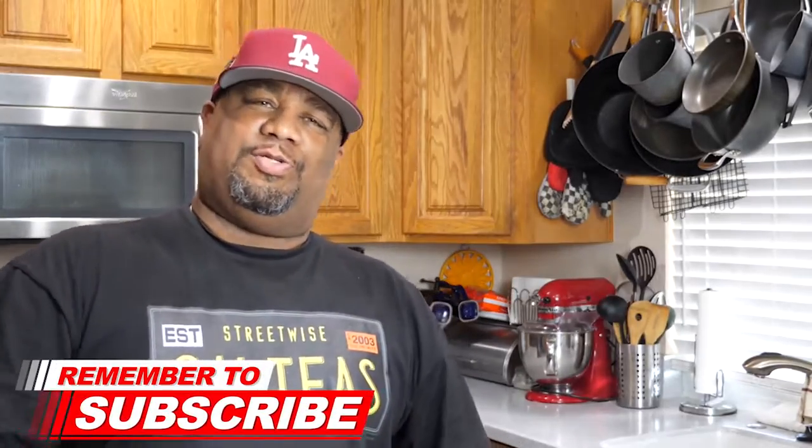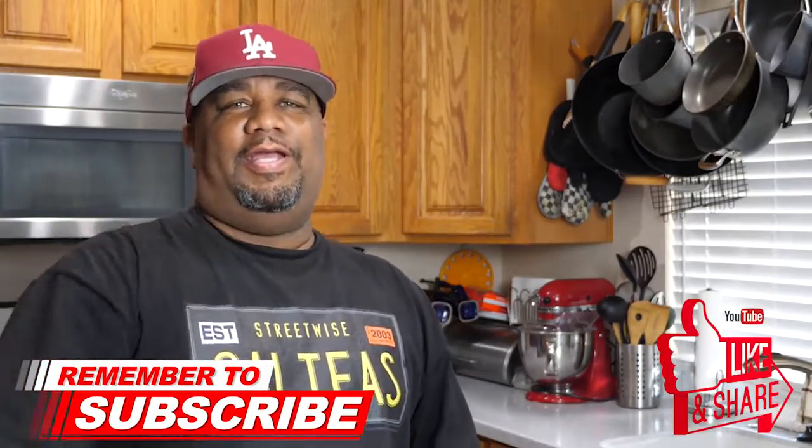Hey, if you guys are new to my channel, welcome! I hope you liked what you saw. Don't forget to subscribe, smash that like button, and let everybody know — this is the channel for taking the mystery out of cooking. And say it with me: we're simplifying them recipes! With that being said, I'm out. Peace.